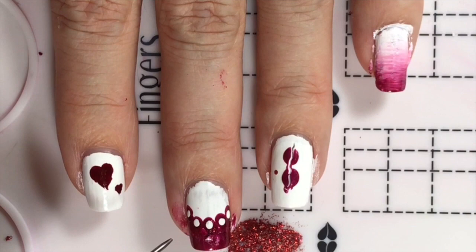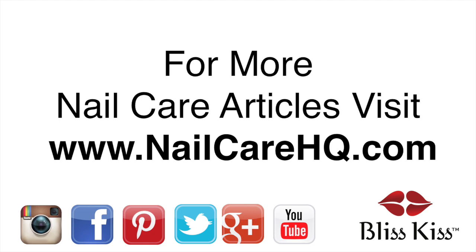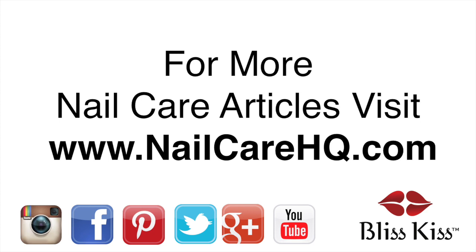I'm Anna. I've written over 70 nail care articles at nailcarehq.com. For products to help you have longer, stronger nails, visit myblisskiss.com. Be sure to hit subscribe and turn on notifications. This is Anna signing off and sending you bliss!